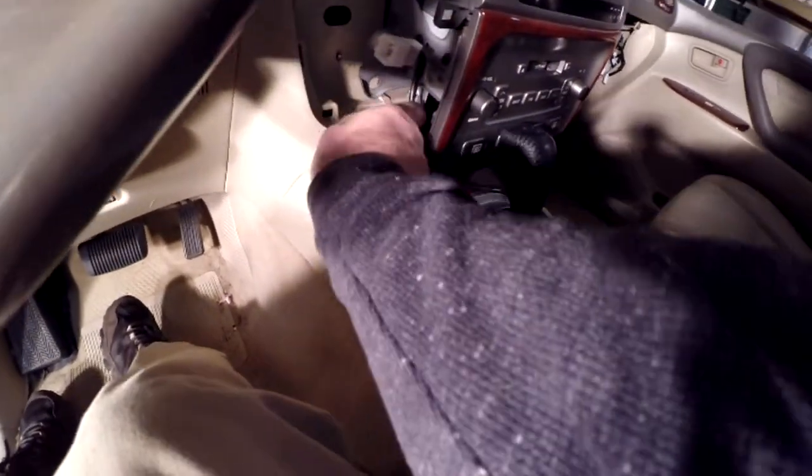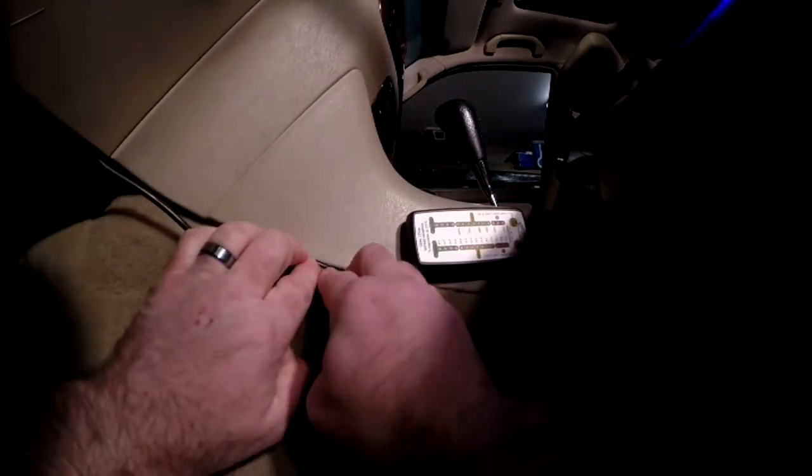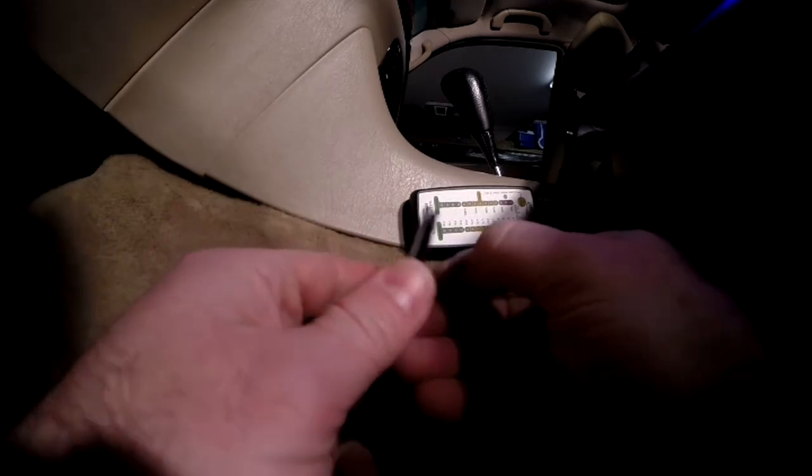I hope I'm happy with that — if not, I'll have to move it. We just took the wire up underneath the trim piece, and you can see on our in-cab switch video how we routed that through the dash. We used velcro to actually attach the monitor itself.